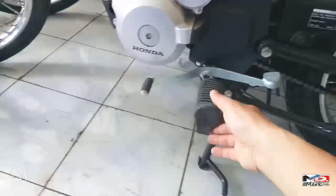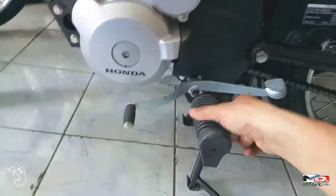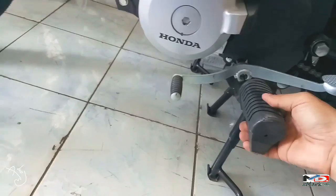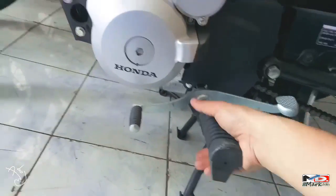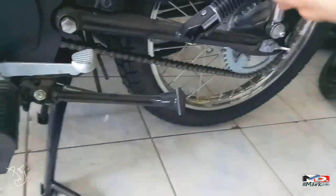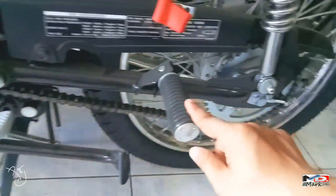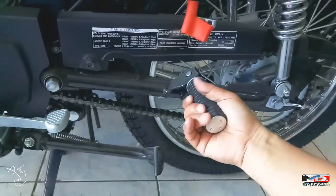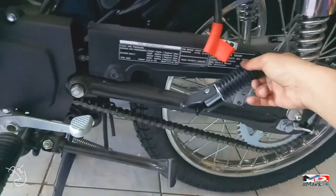May goma yung footpegs para sa rider. Hindi siya yung goma na malampot — medyo matigas to, hindi katulad ng iba. Pati naman yung putres para sa aangkas, nagagalaw naman siya, dali din siyang i-baba at i-taas.